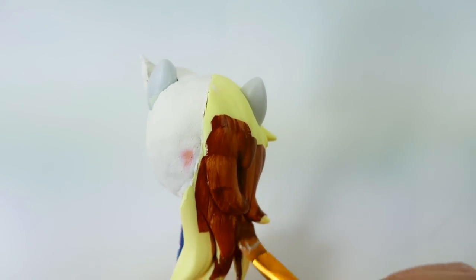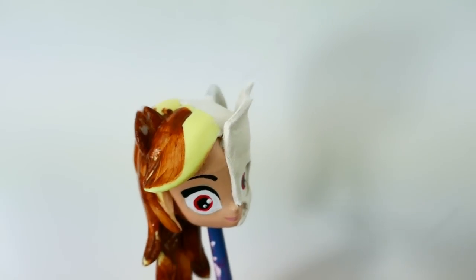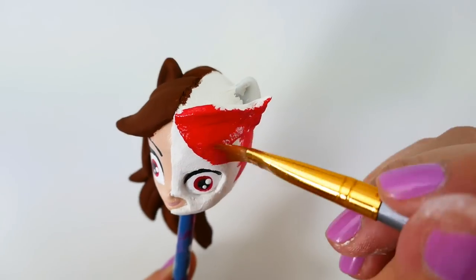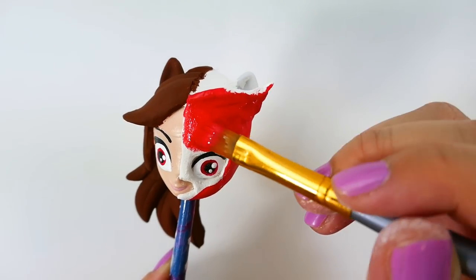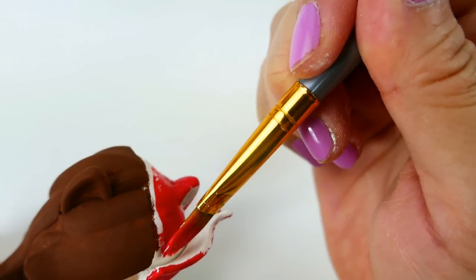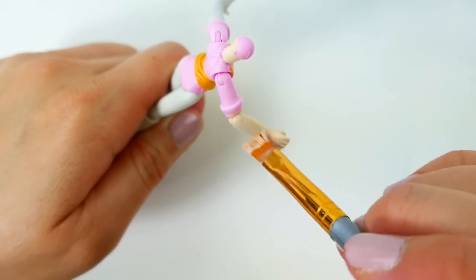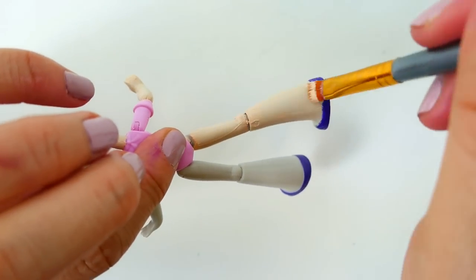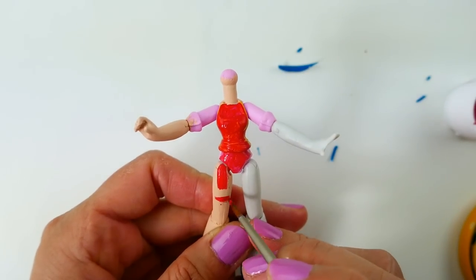Now we're ready to paint again. We're going to paint Amaya's hair a brown color. On our left side we're going to paint the mask red. For the body, we're going to paint Amaya's arm and leg a flesh tone. Next we're going to paint the body — Owlette's arm and leg red — and we'll also paint red leggings on Amaya.